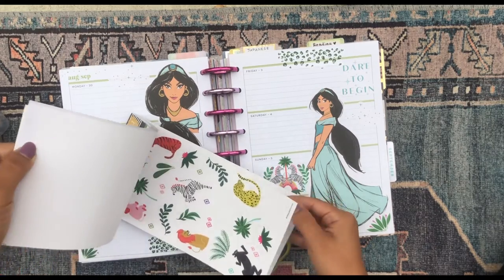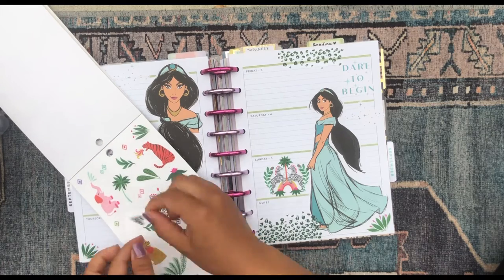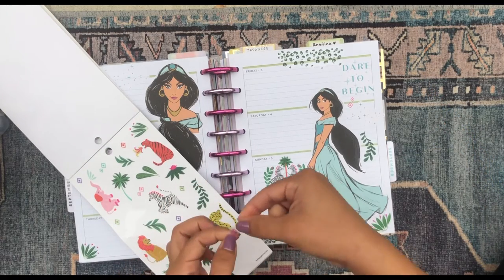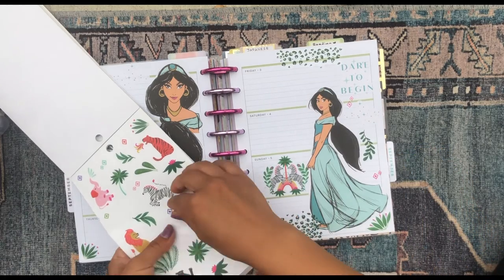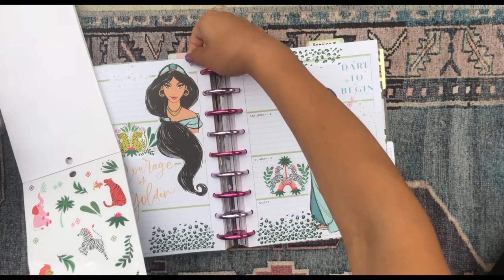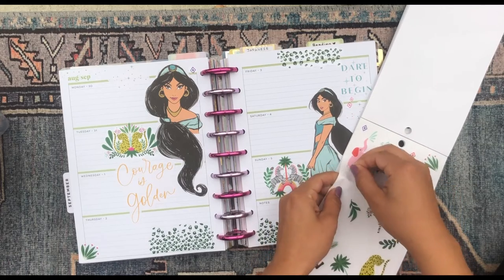Let's see if there's anything else to add — maybe some of these plant stickers. Then I'll grab some of these graphic-type stickers and place them around the Jasmine. These are great ideas for if you just want to quickly grab a marker or pen and draw some of these designs yourself — you don't need them as stickers, they're really easy to draw with markers and pens. I'm going to remember this style for future times.